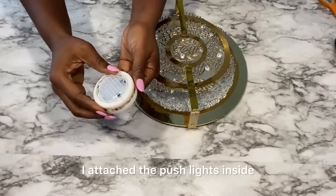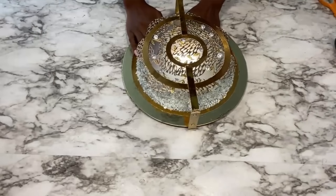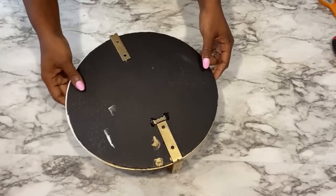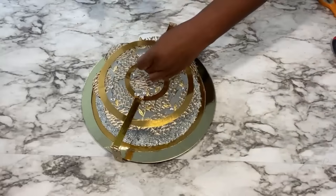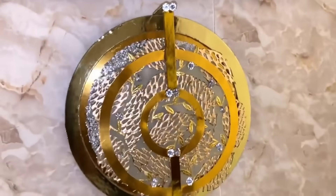When I was done, I attached the push lights inside and then attached a hook at the back for hanging. I covered up the rough parts at the top with gems. This is an interesting and unique wall sconce.